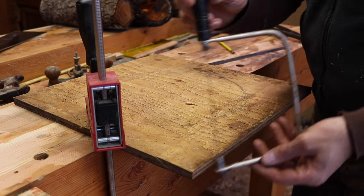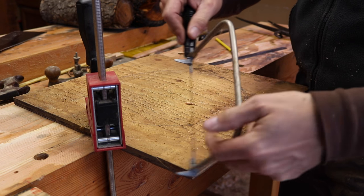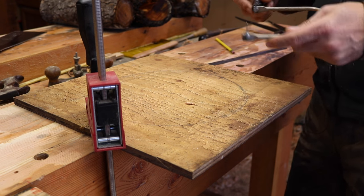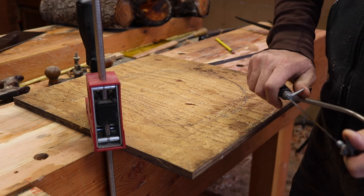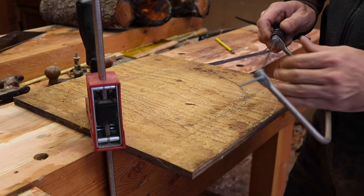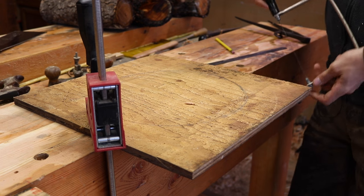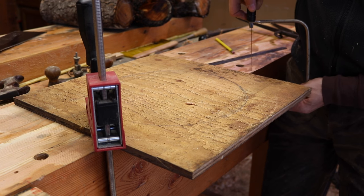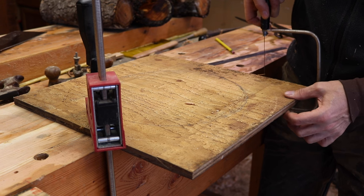Now, with our two circles drawn, this is where we're going to use our coping saw. A coping saw is a saw that you can cut a radius with. It's not super fast or super efficient, but it's very versatile. It's perfect for something like this, and they're really inexpensive. This is an essential woodworking tool and you can find them used for $0.50 to a dollar all the time. We're going to clamp it down and cut this radius out.